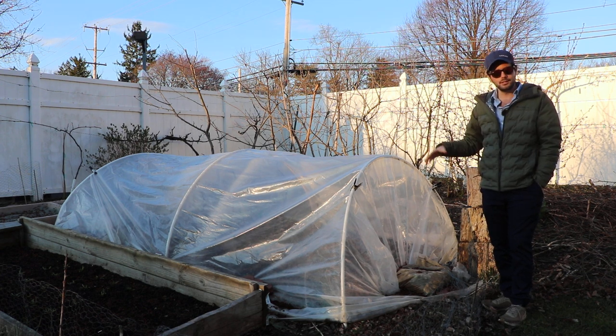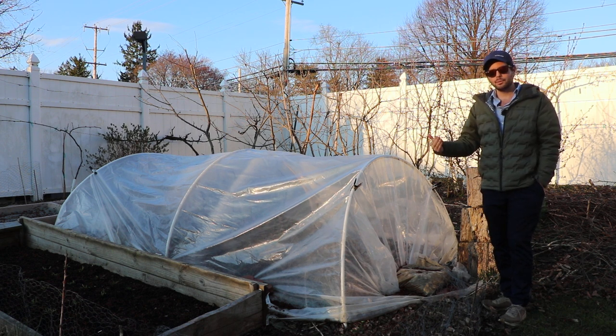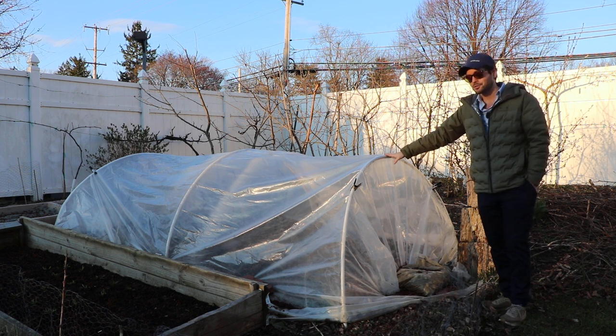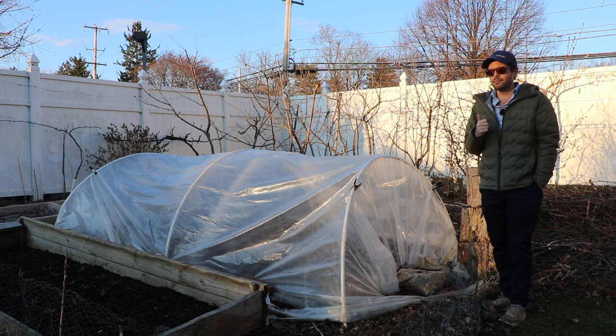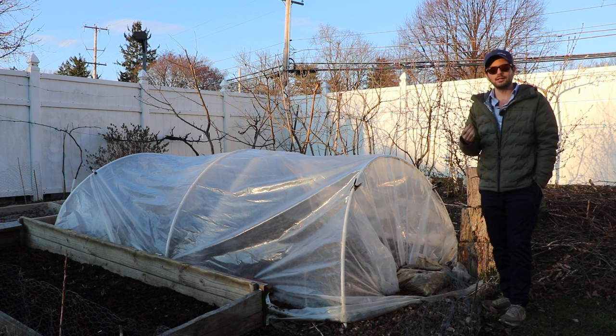This is a movable, easy to construct, very cheap, affordable tunnel that will help warm up the soil — because that's the key thing: the soil temperatures. It's not the sun that wakes them up. The sun is a nice source of heat, especially in the case of this greenhouse, but metabolically what really gets them awake and saying 'hey, it's spring' is the heat, the soil temperatures.